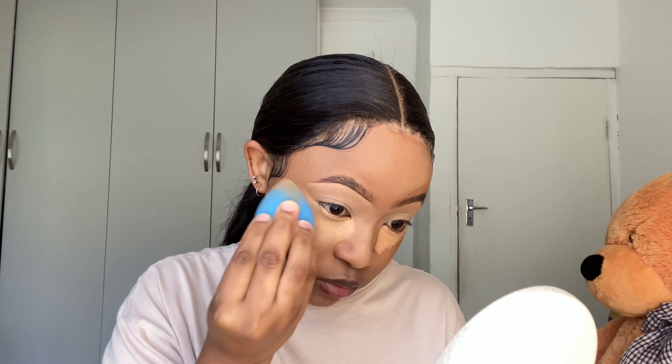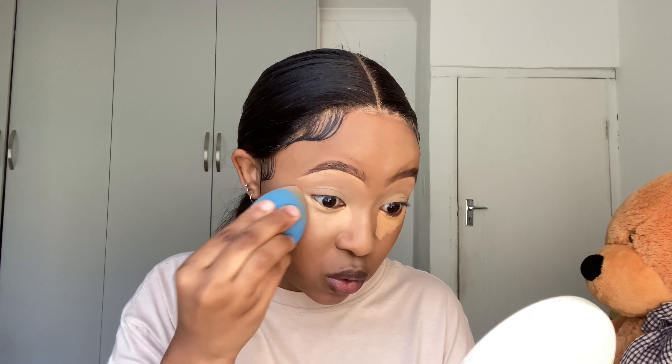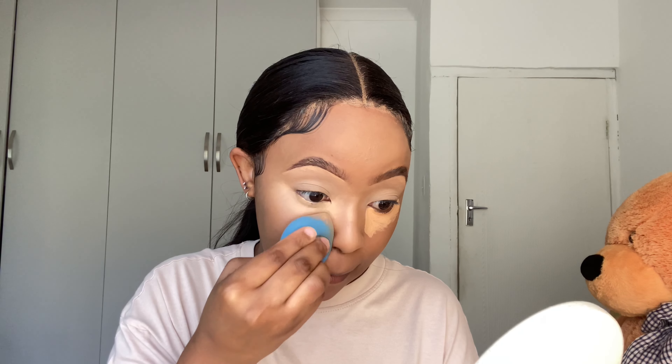Hi guys, welcome back to my channel. I've been gone for a week — school was hectic — so to all my makeup girlies, this video is for you, and to anyone who enjoys watching makeup not necessarily to learn. Excuse my lighting, I'm using natural lighting so if it's erratic please bear with me. Today I'll be doing a natural glam, an everyday kind of look — no eyeshadow, no dramatic lipstick, just something cute and simple. If you want to see how I achieve that look, please keep watching.